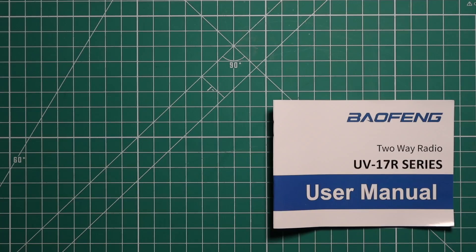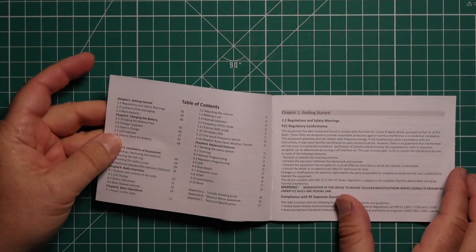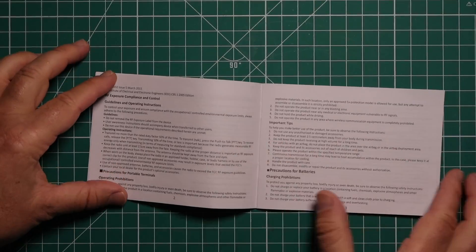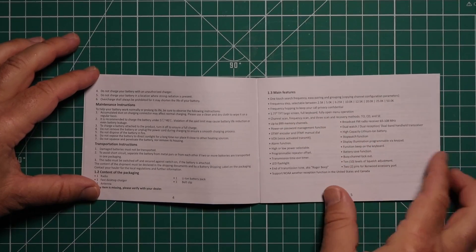The owner's manual is actually written quite well. I had no real issues with it. It gives you all the usual stuff that any Baofeng radio is going to do. It starts with a table of contents, you get some getting started, some safety stuff, maintenance, and main features.